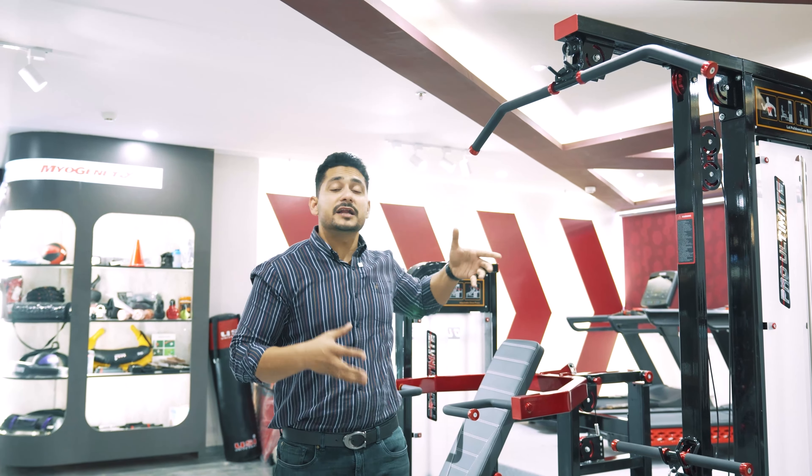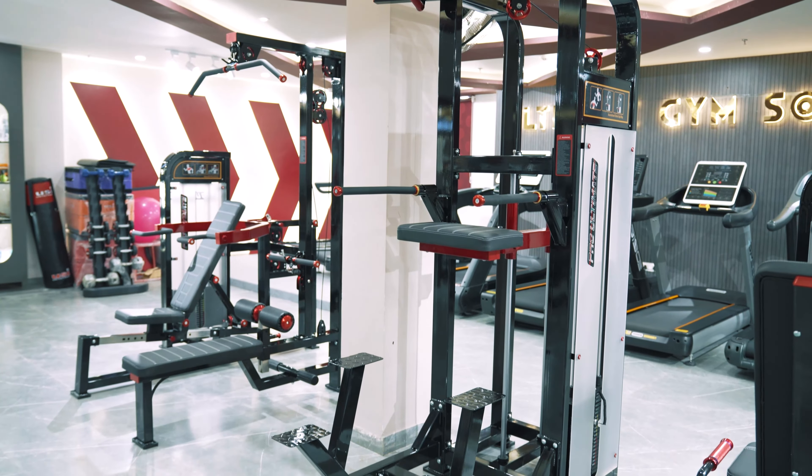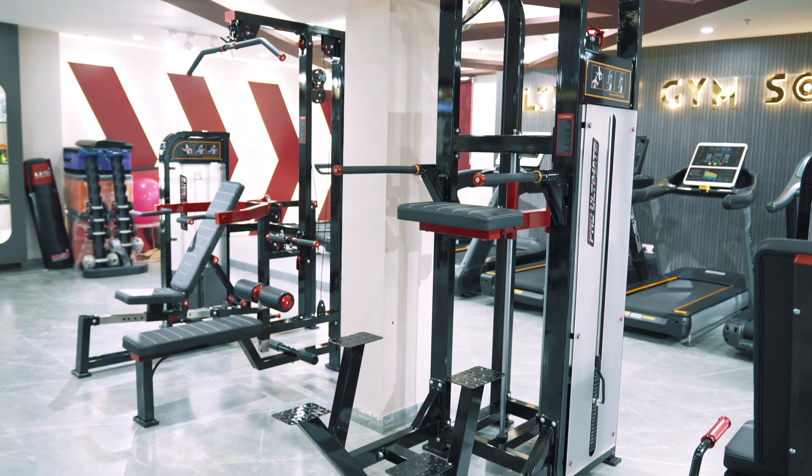And if I talk about the chin-up station, the height here is very good. So today, whatever mistakes existed in imported series, they have all been addressed here.